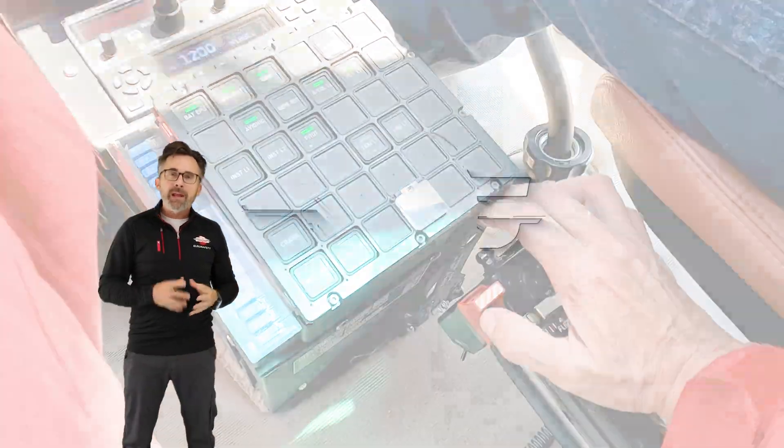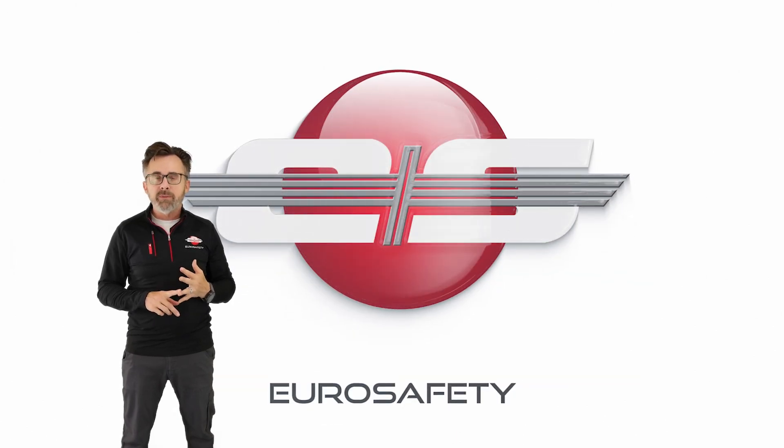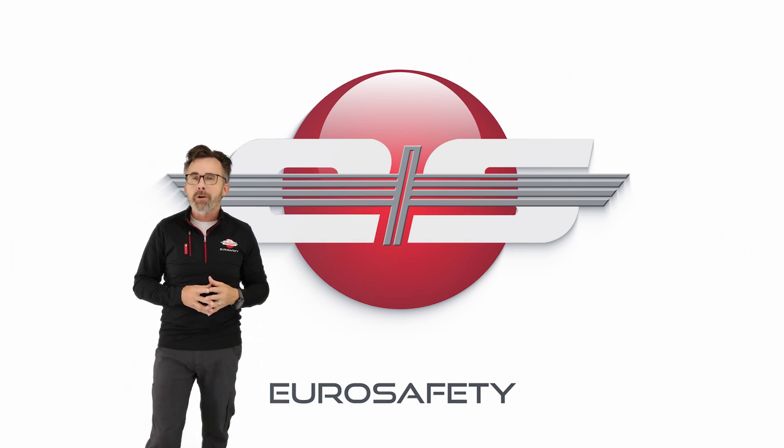I hope that answers any questions you have about the lock on the collective on the AS350 and AS355 models of helicopters. We'll see you at the next Eurosafety Tutorial.